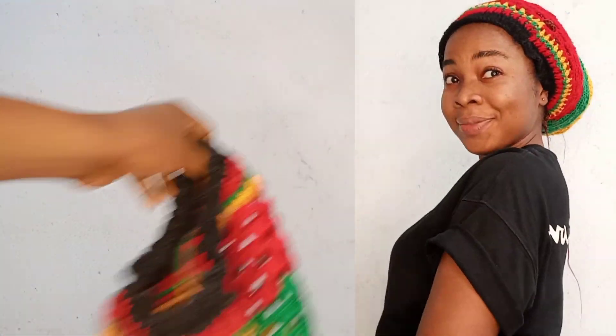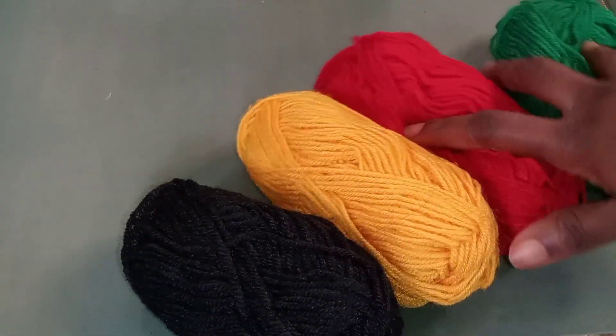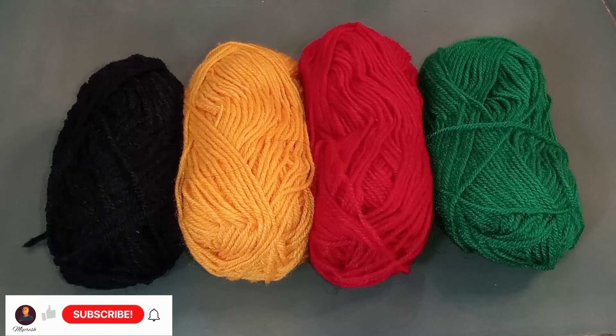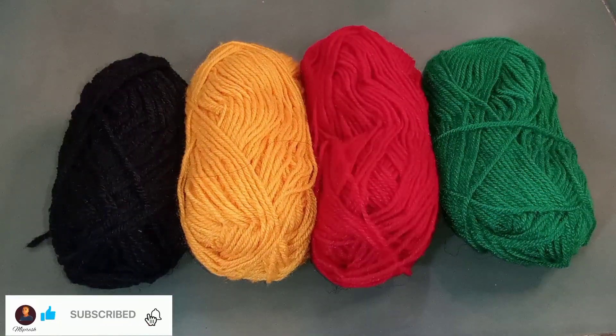Now these are the tools that I'm going to be using. I'm going to use these four colors of yarn: black, yellow, red, and green wool for this tutorial. You can use the color of your choice — any color that you want. For the base, I'm going to use black yarn.